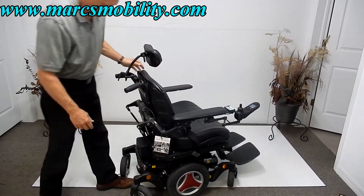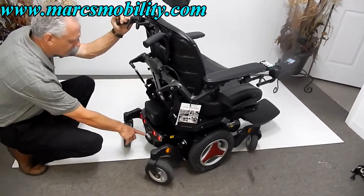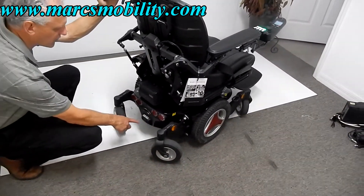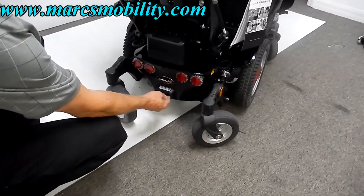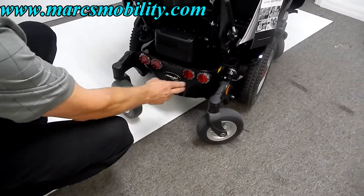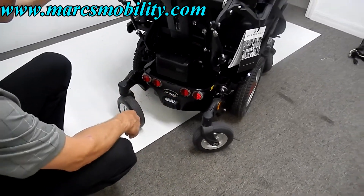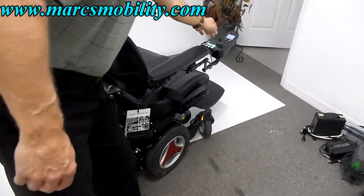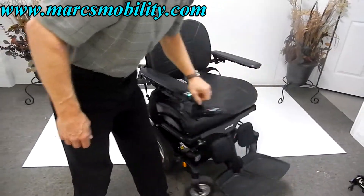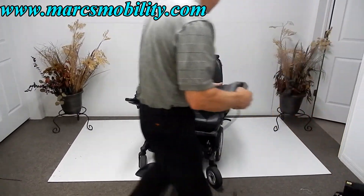On the back of the chair, there's the main fuse. If you need to turn the power off, this is the main breaker switch — you can just turn it off right here. There are also reflector lights on the back. So this chair has two miles on it, practically brand new, with an extra-large seat.